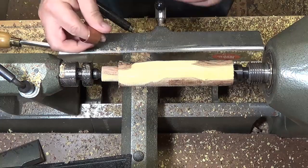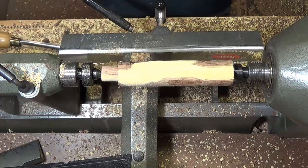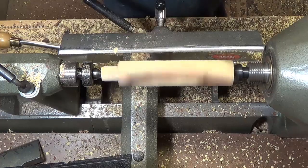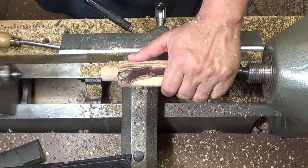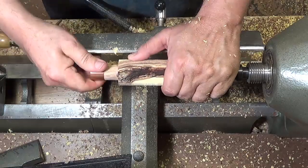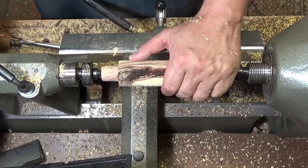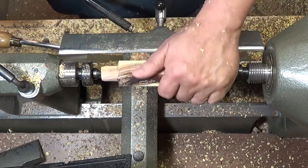One of the ways to get a really good fit is to taper this in just slightly. Then loosen the headstock and rub the ferrule — that will tell you exactly where and what diameter you need. I really just need to take off just a little bit more, and when I'm down to that level that should be about right.